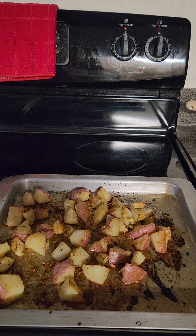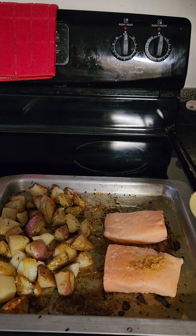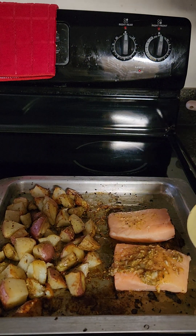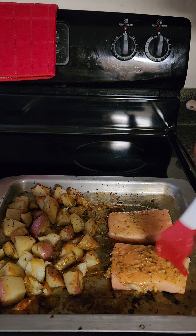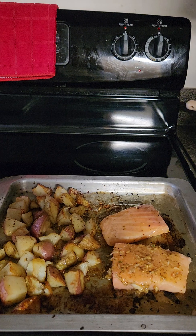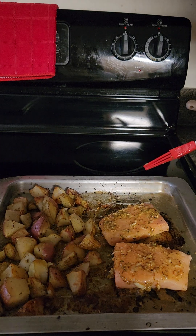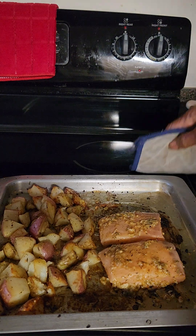Now I'm going to push the potato to the side and add my salmon, placing it on the pan and seasoning the outside of the salmon with my seasoning mix. Then I'm putting it back in the oven for another 10 minutes.